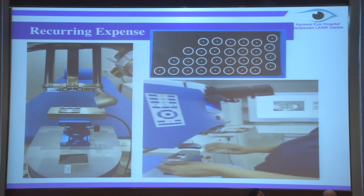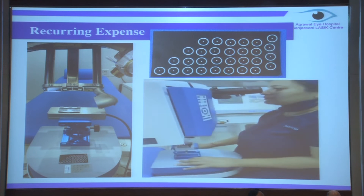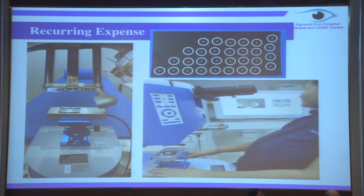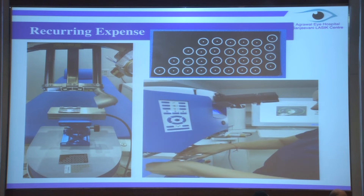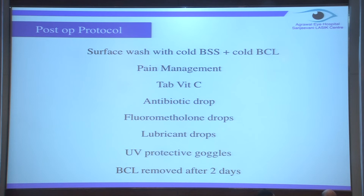The third is the recurring expense. Earlier, almost 10 to 15 thousand would just go in opening the machine each time. Whereas in the Schwind platform, once I do a gas exchange, it lasts me for 21 days. The energy test and fluence test costs me just 150 rupees. So now my refractive machine is open every day for six days a week, and I don't have any hesitation to take even a single patient in the OR.